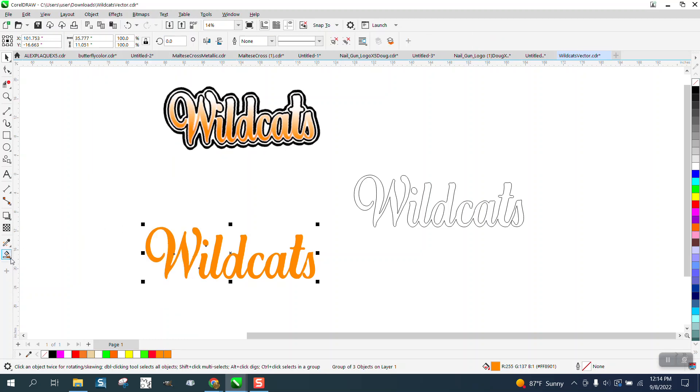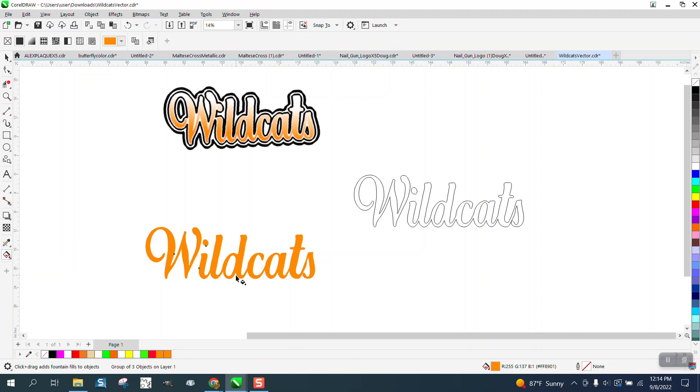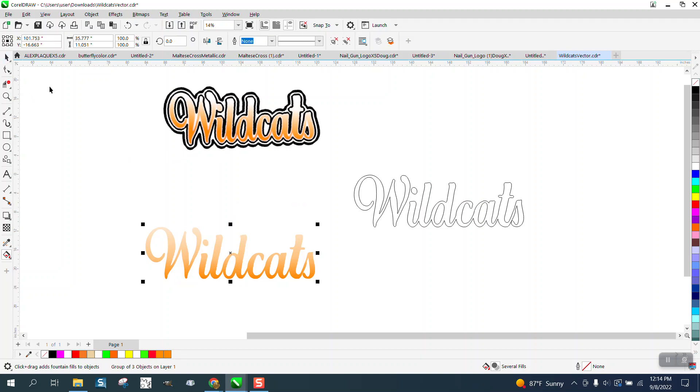I'm going to get the Interactive Fill tool and go from the bottom of the D up. Then you can just adjust your slider — see, it's kind of white up there. And that's why it's got a black outline. I'm going to call that good.